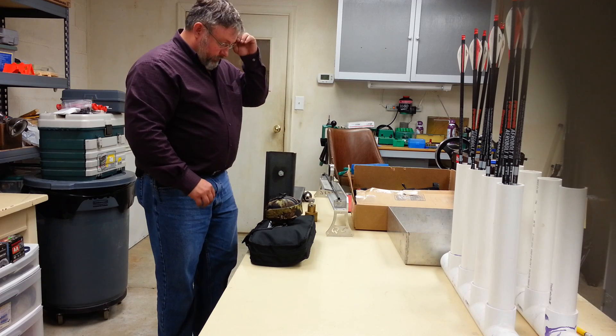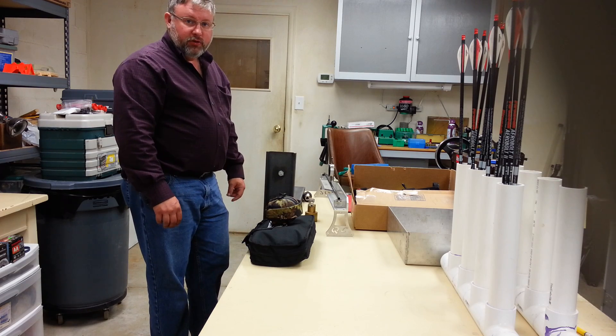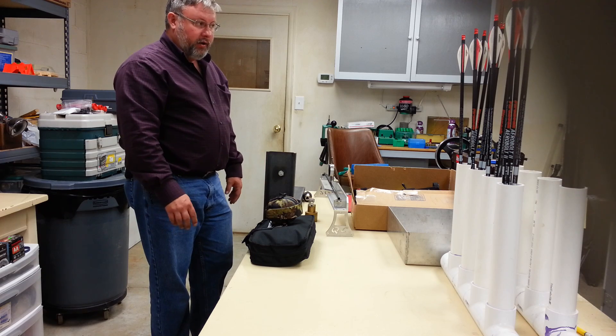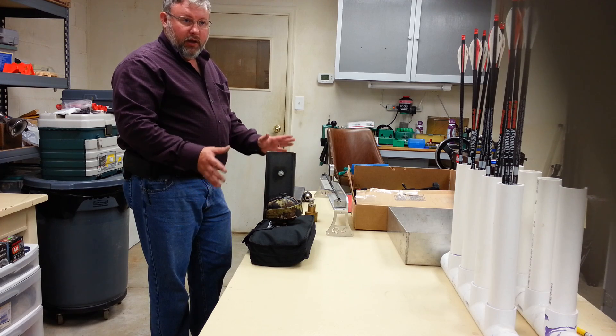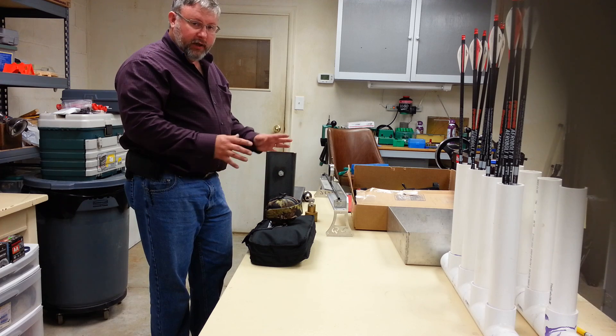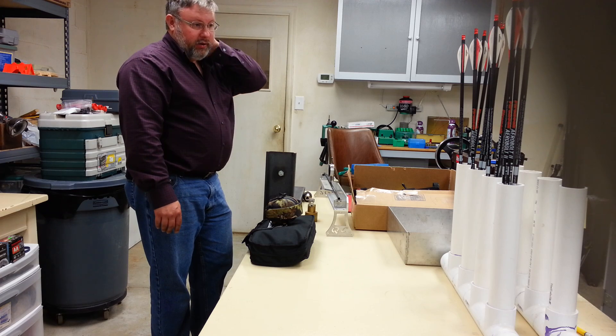Hey everybody, Bob Bowers here. I just wanted to make a short video about how I spine test. I've spent a lot of time working with TAC 15 PSE TAC 15 crossbows.